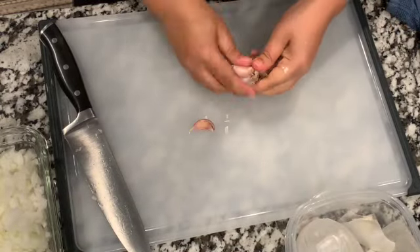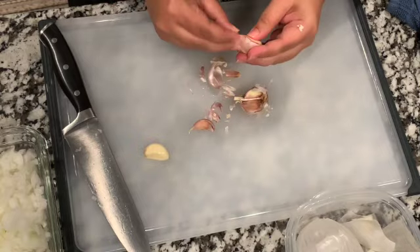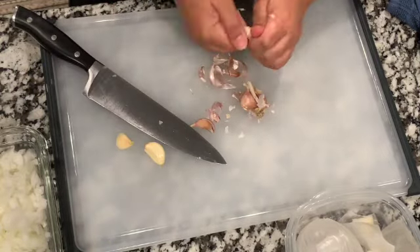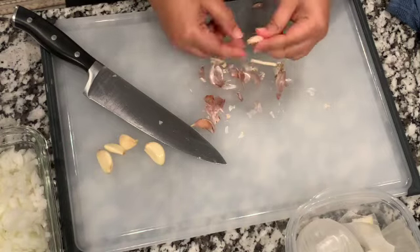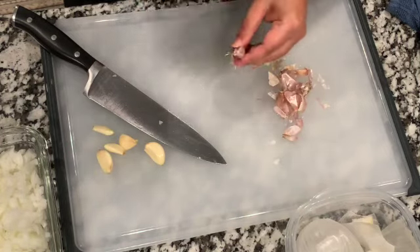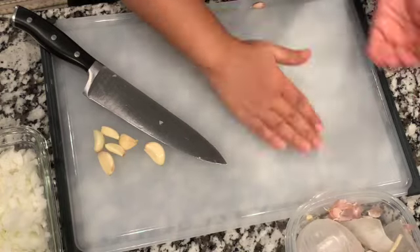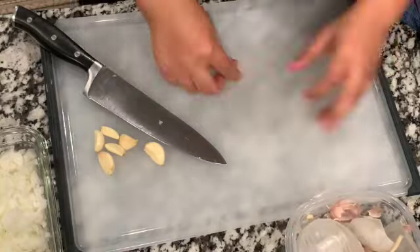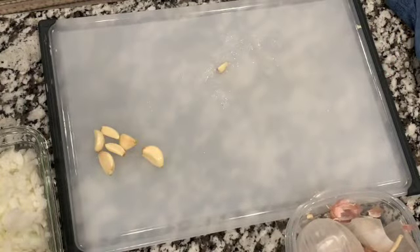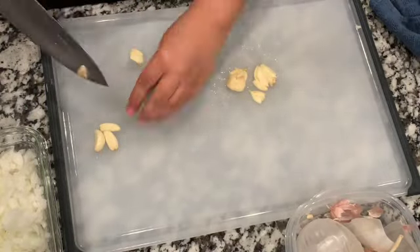Now peel and smash a whole head of garlic. Obviously it depends on how big your garlic is — if you have elephant garlic, two or three cloves would be okay. But use the amount of garlic you can see in the video.